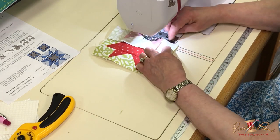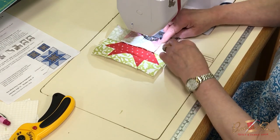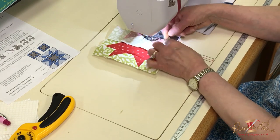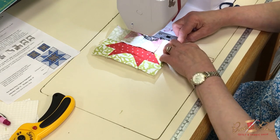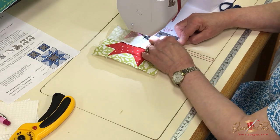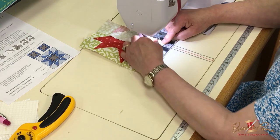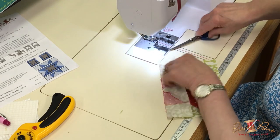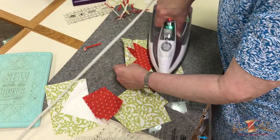You always want your edges to come out together at the end. If I just leave it like that, it's going to be about an eighth of an inch long. So I'm going to hold those together — I could pin them or just hold them well — so that when I get to the end, this part gets eased in and they'll come out even. Go ahead and press these in one direction.